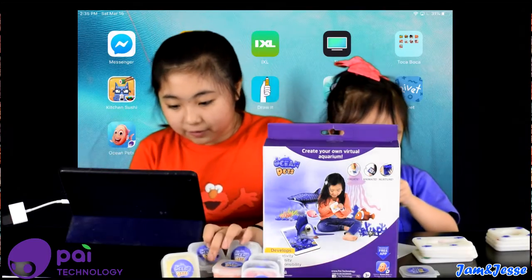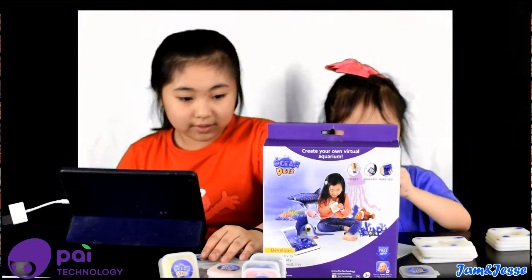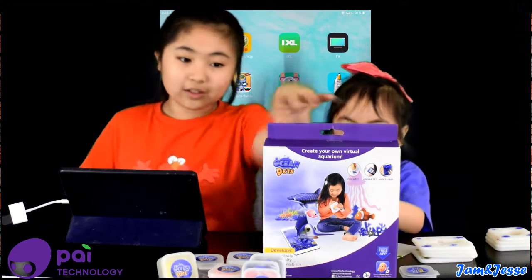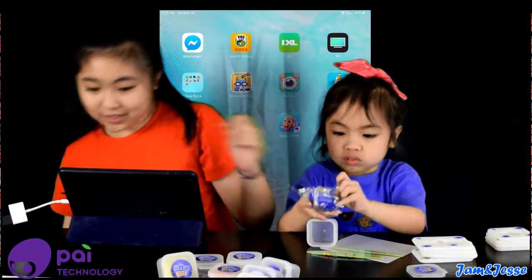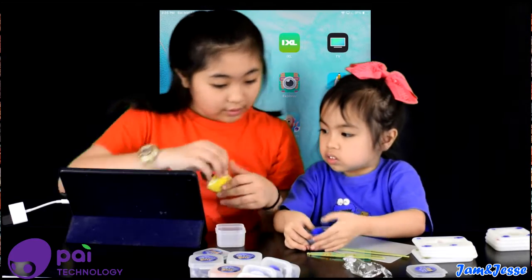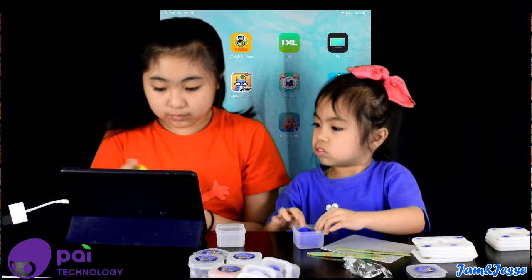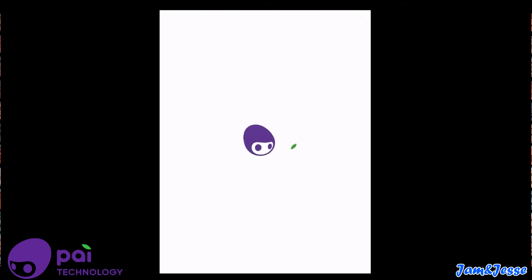This is the app — over here on the bottom left, let's go to Ocean Pets. Jaycee's a little too excited, she's opening everything up! Actually, you can open the plastic and put it in the container — don't play with it yet, just open the putty up and put it in.